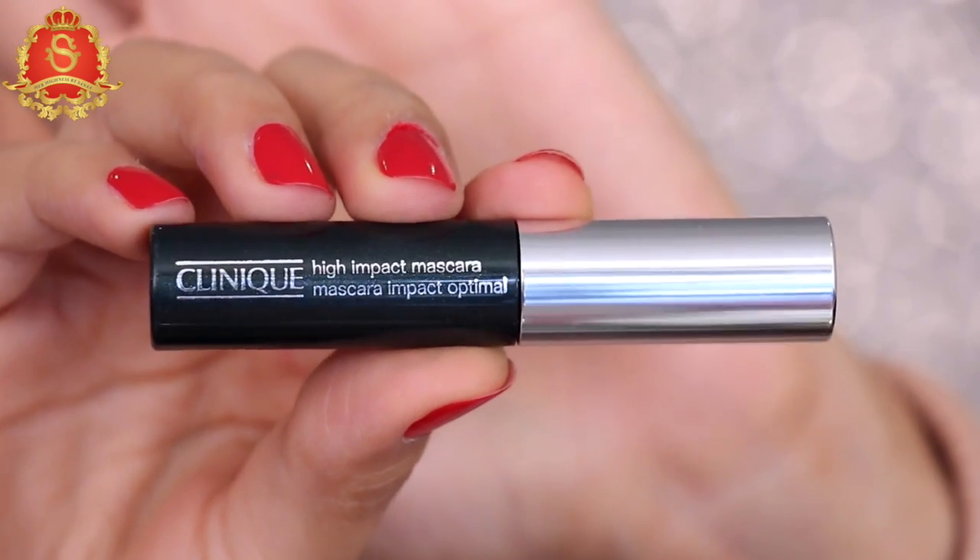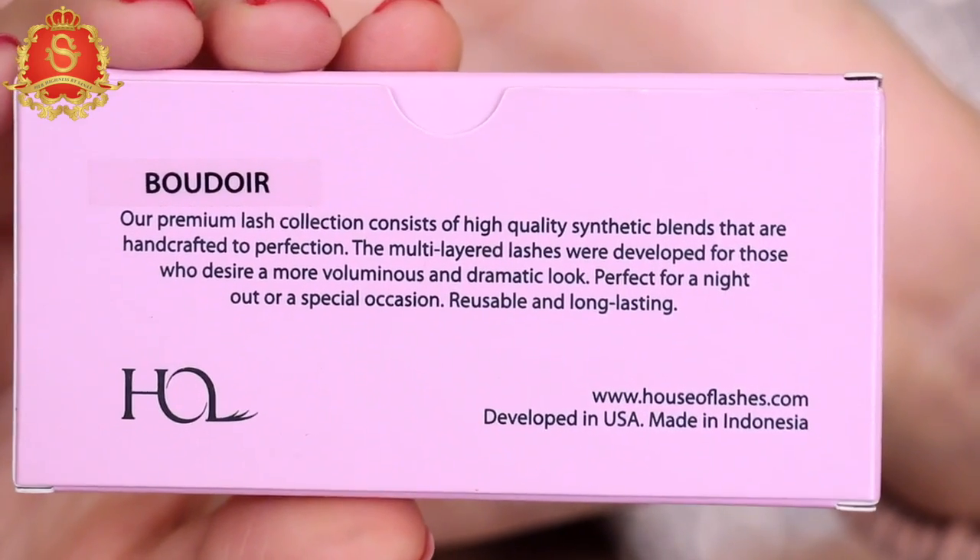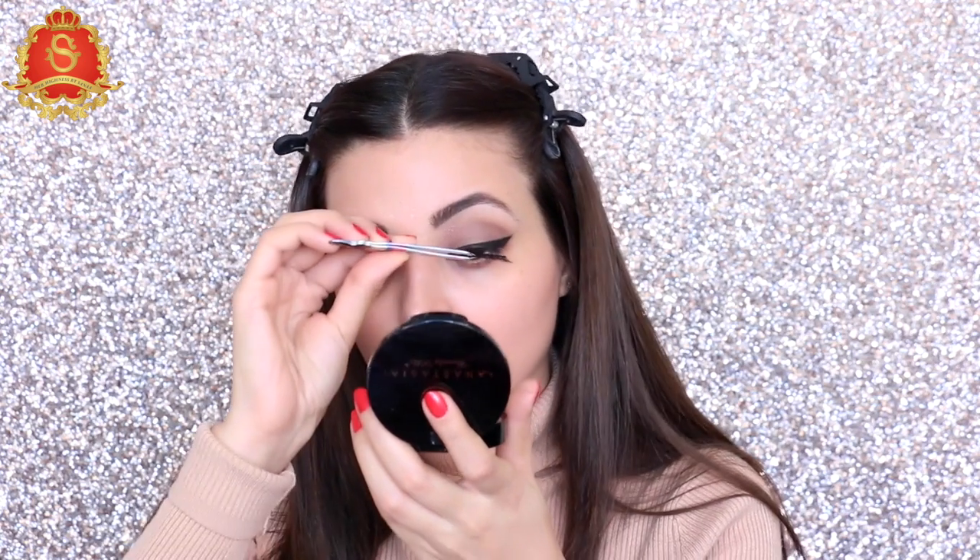For mascara, I'm using the Clinique High Impact brush and applying it to my natural lashes. Next, I'm going to apply my false lashes — I'm using my House of Lashes.